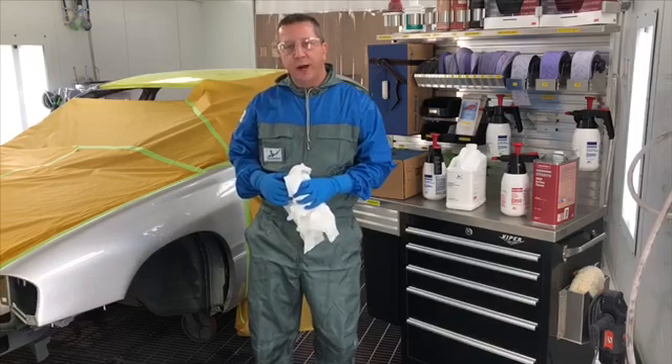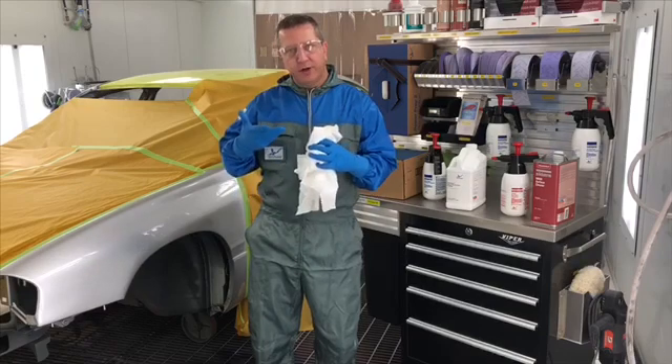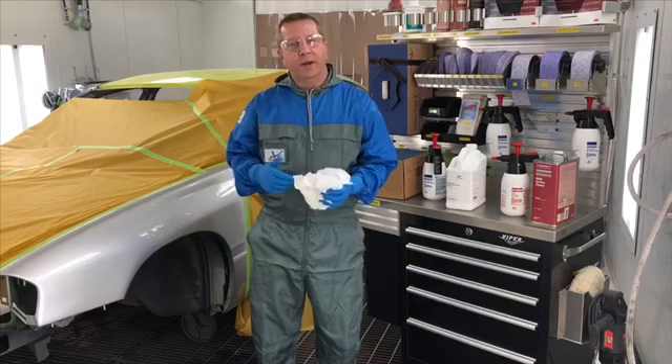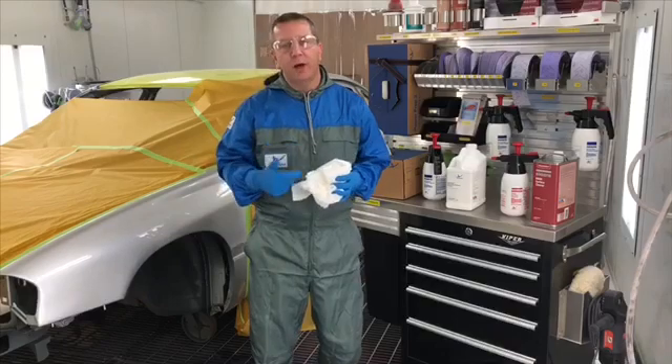Don't allow these to evaporate on their own. Because all that does is lift contaminants up and then lets them go right back on the panel. So make sure you're using multiple towels. And make sure you're cleaning at every step of the repair process, even before body work is started.